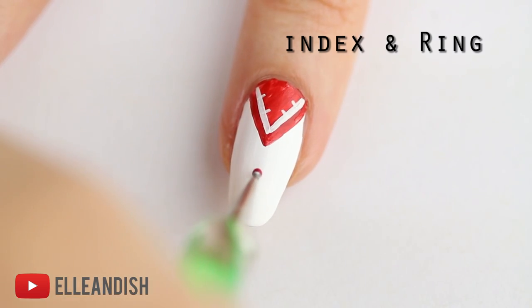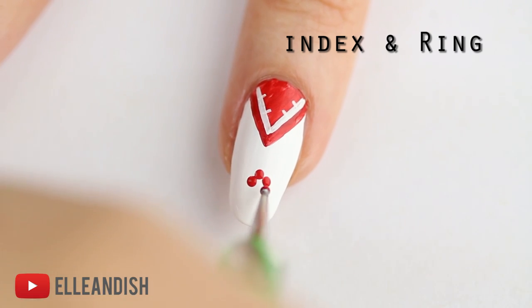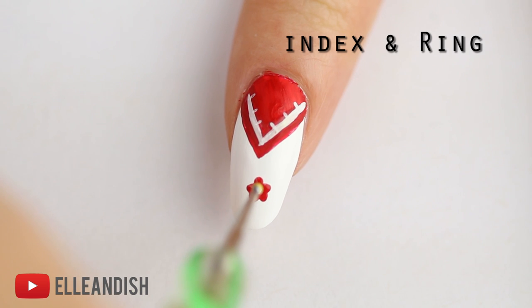And underneath our little red triangles, I'm going to use a dotting tool to make a simple five petal flower with circles. Then fill in that flower with yellow.